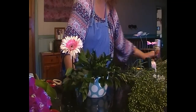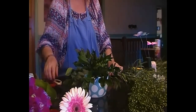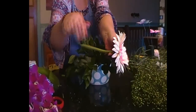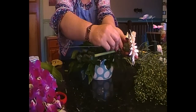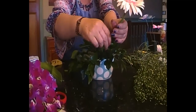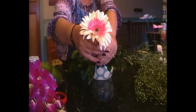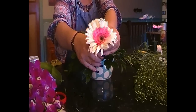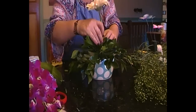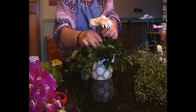In the floristry world, ideally you would wire this gerber - see how it's on a natural tilt the way it's grown? We're going to take some florist wire for this demonstration, cut it in half, and place the wire up under the flower. Really in a perfect world you trim it, but we're not going to for speed. That enables you to move that gerber around. You put a bit of floral tape over that or chop it off. We're going to place that in the centre, right in the centre, down low.